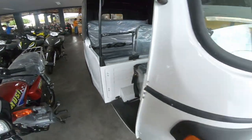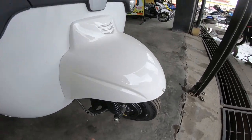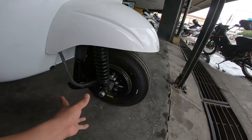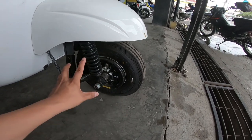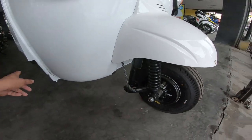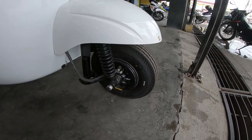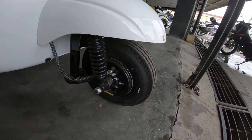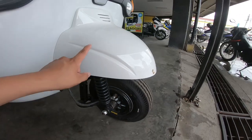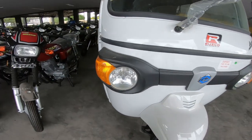Ito yung itsura nya mga tol. Umpisa tayo sa gulong — yung gulong nya ay merong size na 400x8. Same din sa gilid at sa kabila. Naka spring-type yung kanyang shock. Meron syang stabilizer at naka drum brake yung kanyang preno.